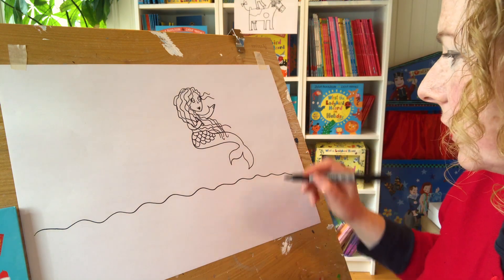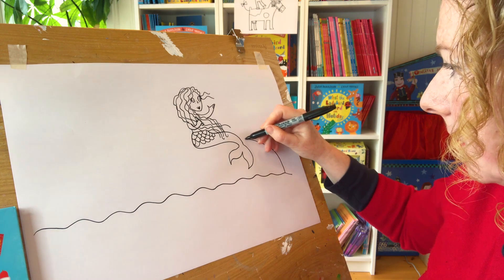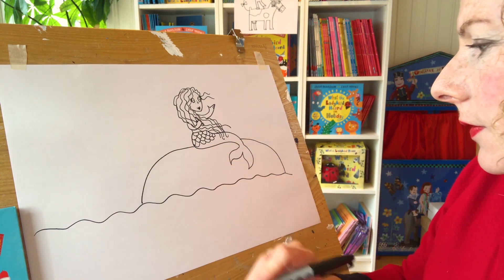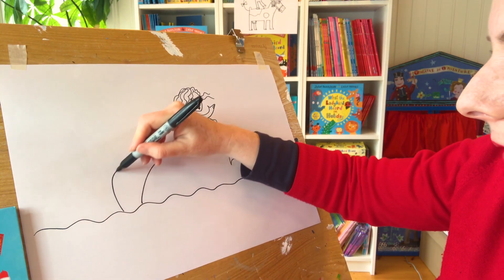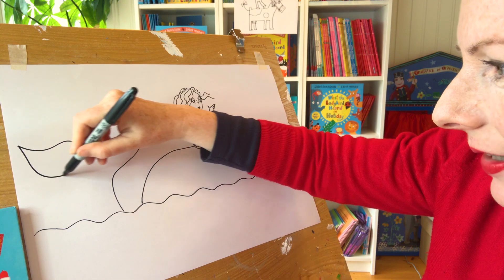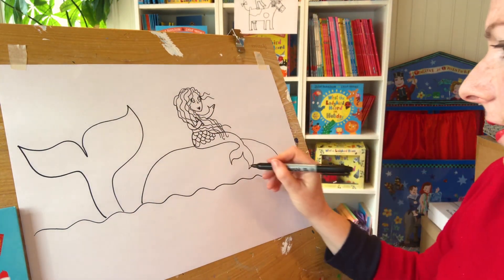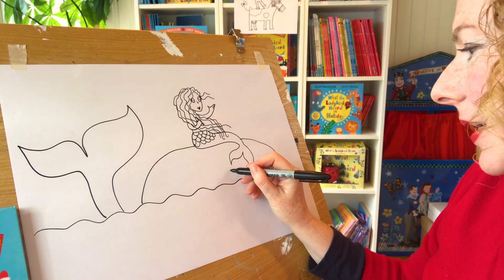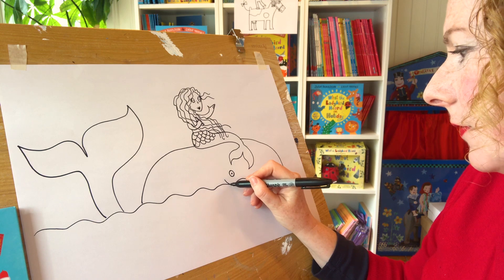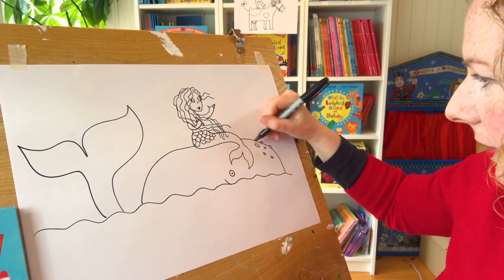She's sitting on a whale, so I'm going to draw the whale coming up like this - she's sat there. That's the bit of the whale and then there's the big tail of the whale over here. That's his tail. Now his eye is going to be about here. He's got a big eye and you just see a little bit of his mouth. He's got a smiley mouth.